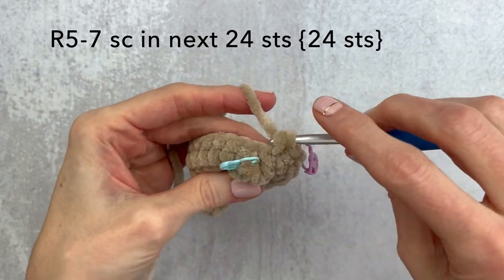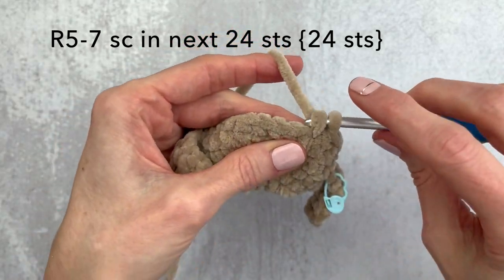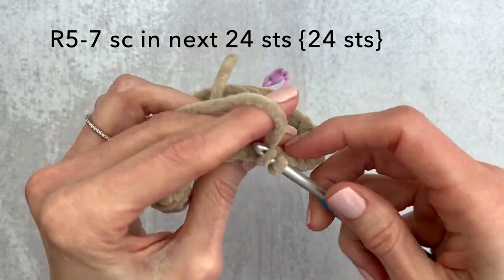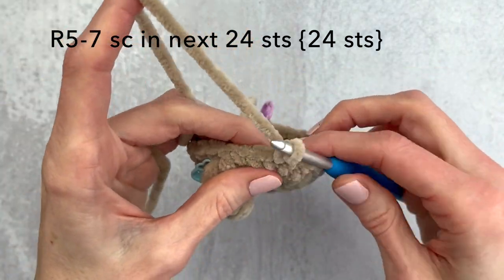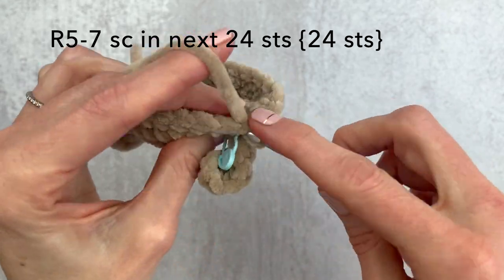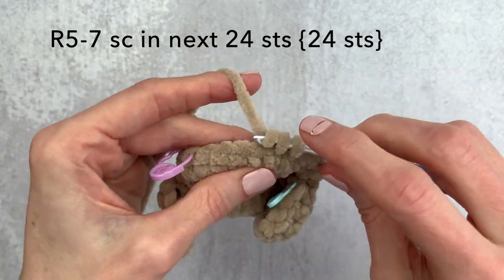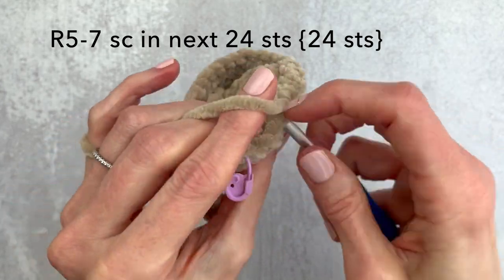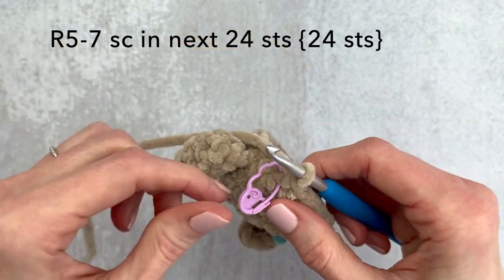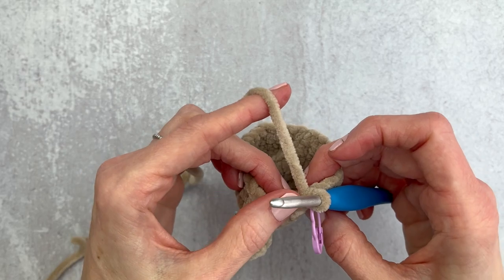Thank you guys so much for joining me on this crochet along. I hope you've been enjoying this pocket series. It's kind of been taking me out of my comfort zone figuring out how to make it no-sew, especially these ears, but it's been fun. If you're not part of the Yarn Society newsletter, head over to yarnsociety.com and sign up. Also, you can slow down or speed up this video by clicking the gear button at the bottom right. We're reaching the end of round 6 here.